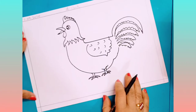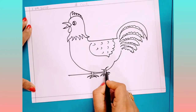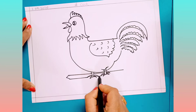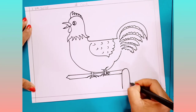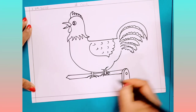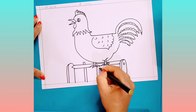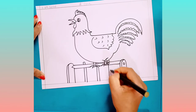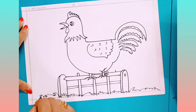Now, below this cock, you have to draw one fence.